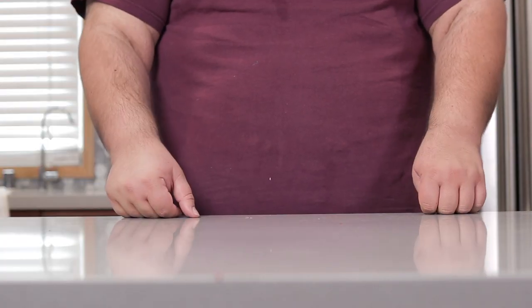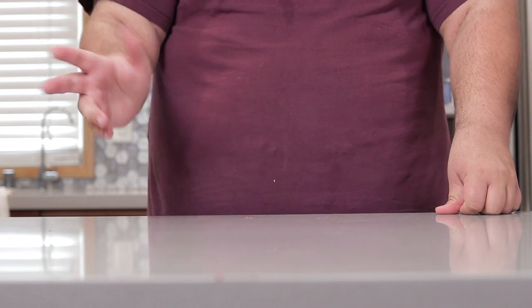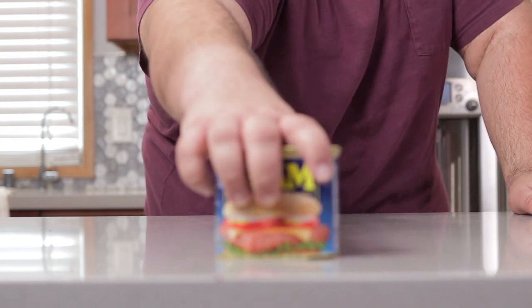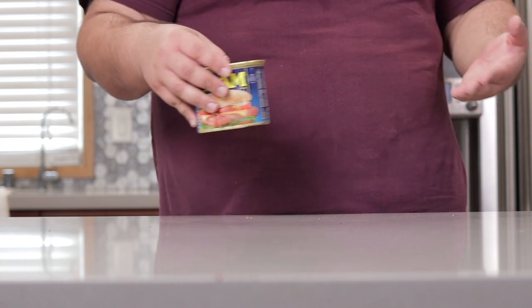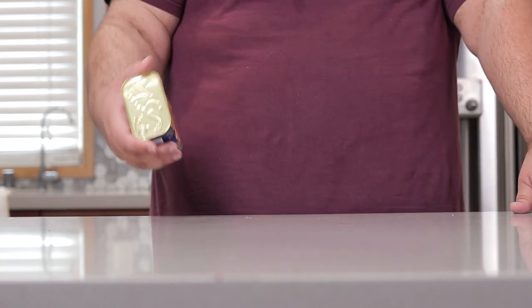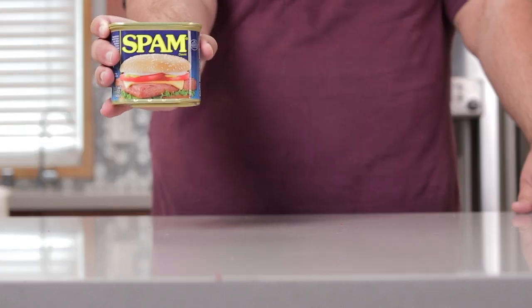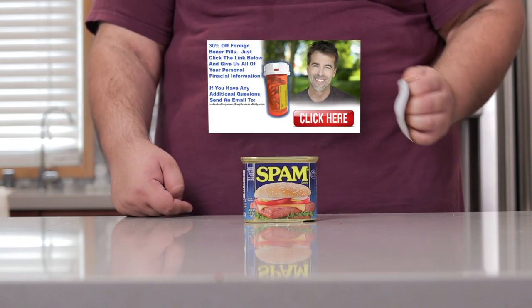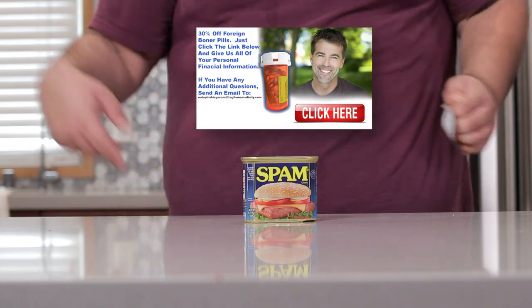Now, the thing with Budae Jigae is that there is no correct recipe — it's completely customizable. But if you really want to jigae that budae, one ingredient is a must: Spam. Remember, this dish was invented shortly after the Korean War, and just like my Twitter mentions, the U.S. Army bases had a surplus of this stuff. We need to take our Spam and chop it up into bite-sized pieces.